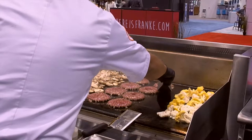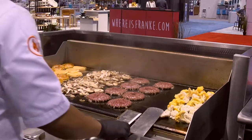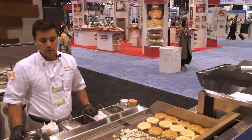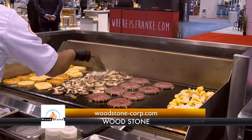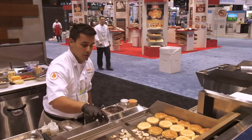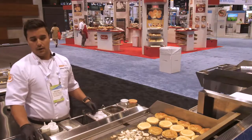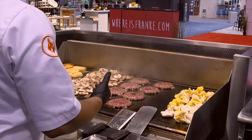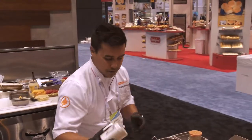I'm cooking on our 48-inch four-zone plancha. Woodstone builds three sizes of this: 24-inch, 36-inch, and 48-inch. If you're looking for more information you can go to woodstone-corp.com, or gasplancha.com for information specific to the plancha. We'd love for you to cook in front of one of these — we have reps and test kitchens all around the country, so please give us a call, visit our website, and set up a demo.